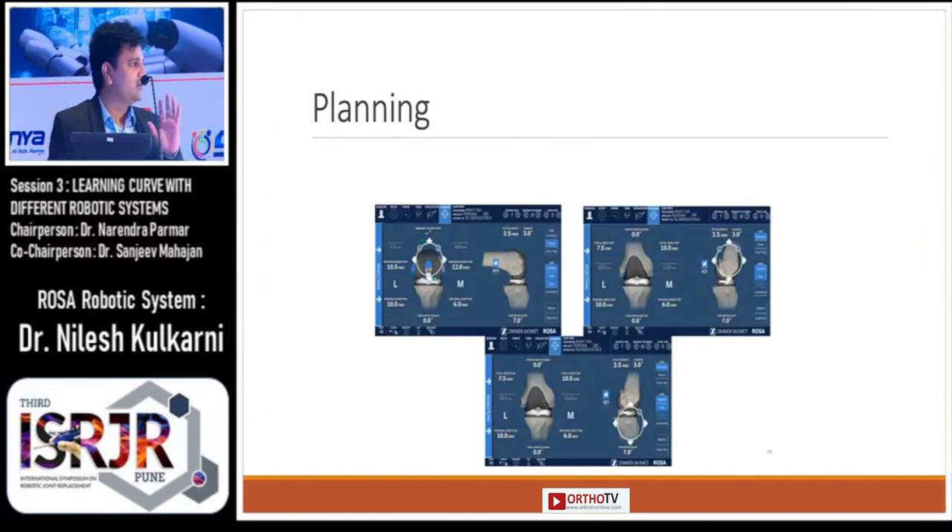And here comes the main step of planning. Basically, planning mostly involves the medial-lateral aspects and the flexion-extension gaps. After collecting all this data, the ROSA system will give information regarding the values of your distal femoral cut, proximal tibial cut, and the posterior cuts. According to that you need to balance your flexion and extension gaps.